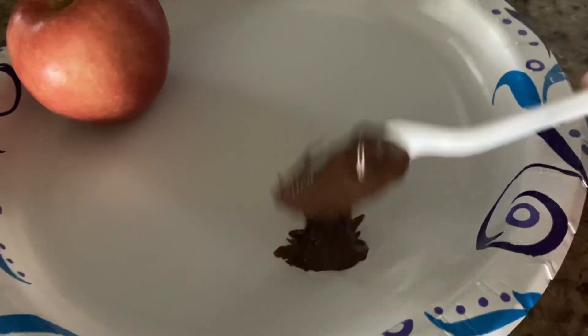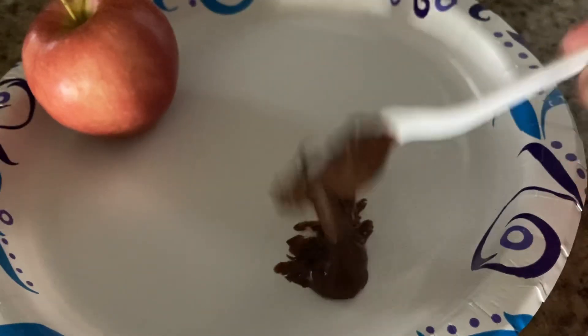I scoop some Nutella and I put it on the plate. Here, let me just show you — I have my scoop of Nutella and I'm just gonna put it on the plate. I just dab it on the plate and try to get all of it off.